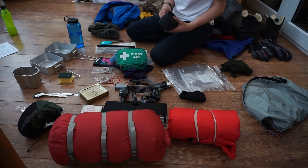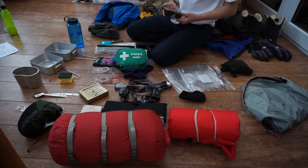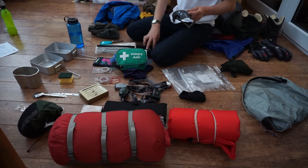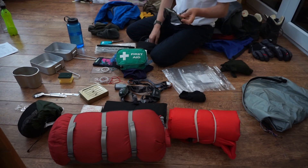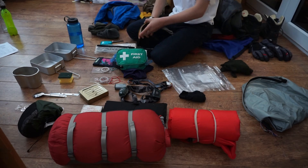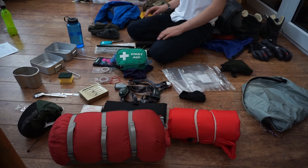Next we have sunglasses — quite important, you know, you've got to look cool. Here I have my Revision Sawfly glasses — these are quite expensive because they have interchangeable lenses. You can change from a black lens to an orange lens to a clear lens as well. Those are really good to have — keep the sun out of your eyes.